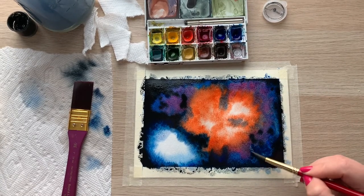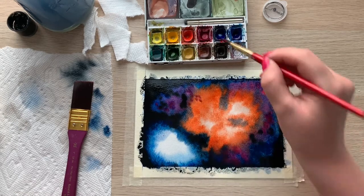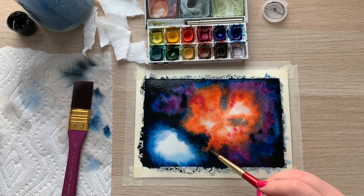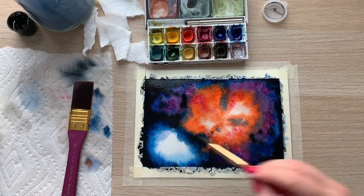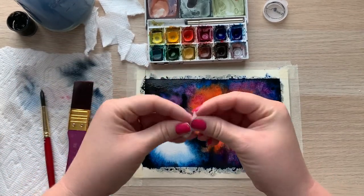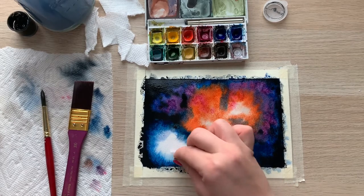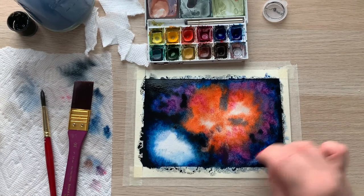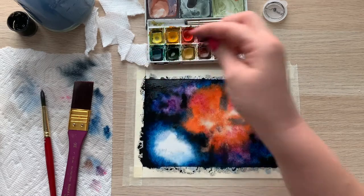Now that you can see where your space and galaxies are, continue adding any additional colors to your galaxies, washing your brush every time you change colors. Before letting your galaxy dry, you can take a piece of torn paper towel, bunch it up, and tap at the areas you want to lighten. This will soak up both water and pigment, so if you get dark colors on the towel, use a new sheet when going into a lighter area — just like with your paintbrush.